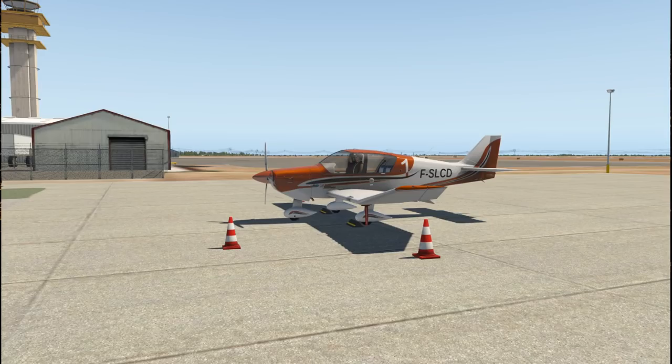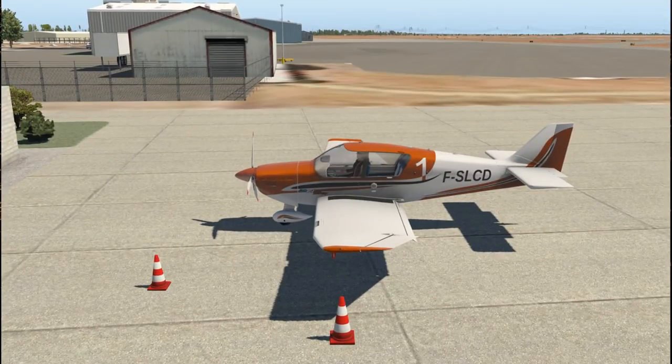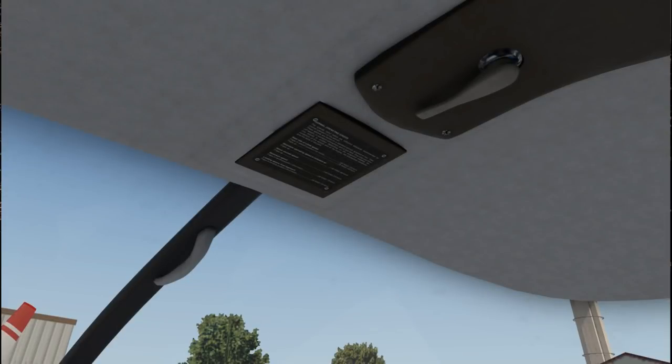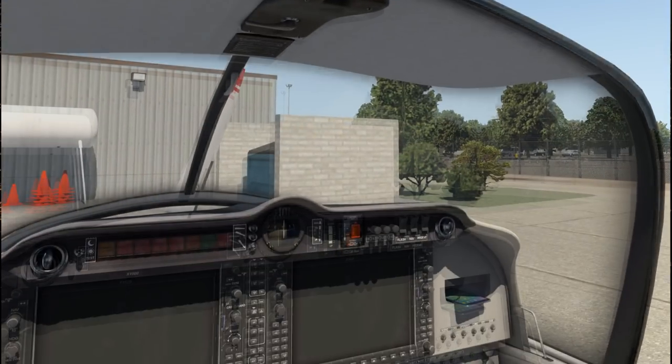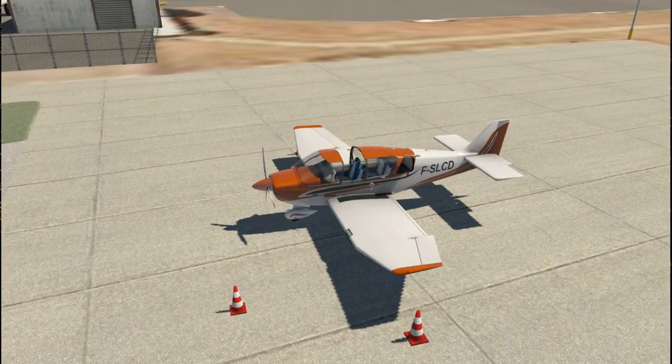Alright, there we have it — just a quick video on the Robin DR-401. As I open up the cockpit and get out, thank you for watching. I hope you enjoyed this video. If you did, please press like, leave any comments or suggestions in the comment section below, and I'll see you next time.